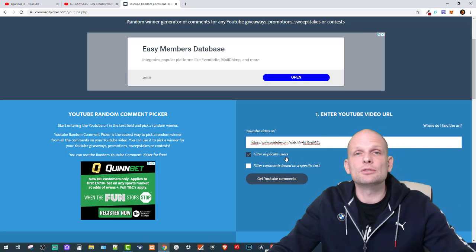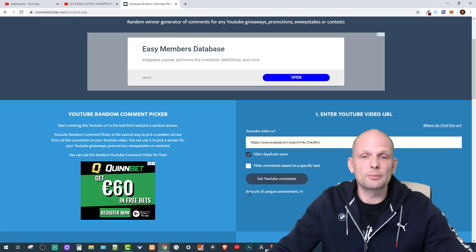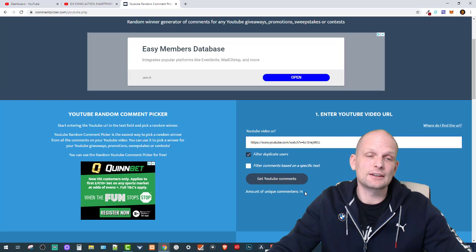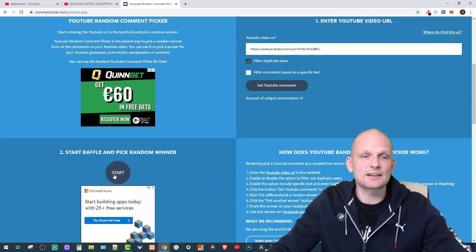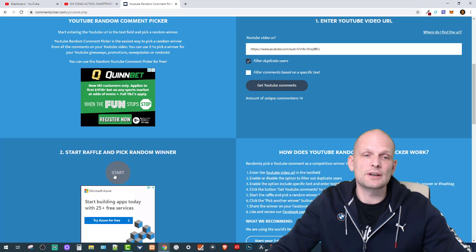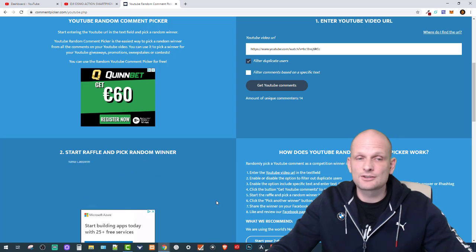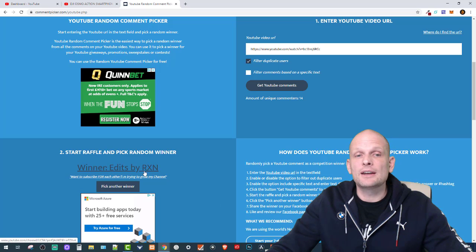I've enabled 'filter duplicate users,' which means if you commented more than once, your comment counts only once. As you can see, the amount of unique commenters is 14. Now I'll click 'Start Raffle' and 'Pick Random Winner' — I'm doing everything live so you can see it happen.